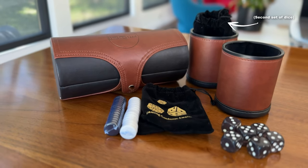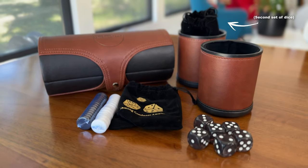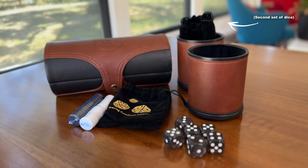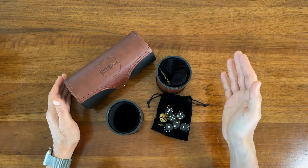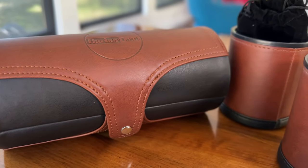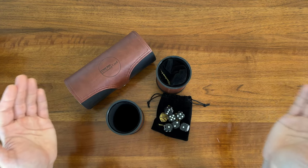Thanks for watching another unboxing video. I hope you found this interesting. If you're interested in the Elite Dice Shaker Set from Harbor Loot, I've got an affiliate link to Harbor Loot down in the description. It doesn't cost you anything extra, but it really helps the channel out. Thanks so much for watching. Thanks again to the good folks at Harbor Loot for sending me this awesome shaker set. And I'll see you next time here on Board Game Casual.